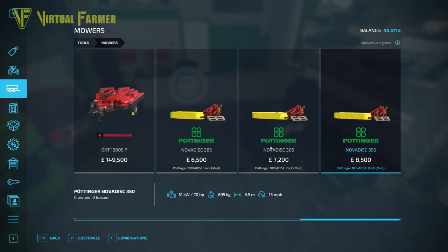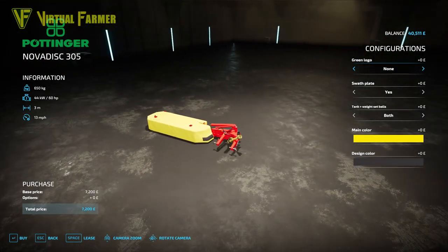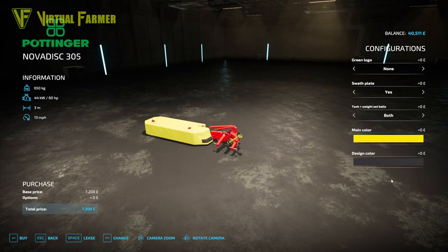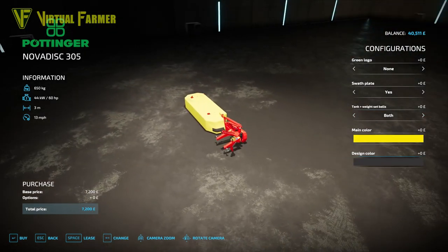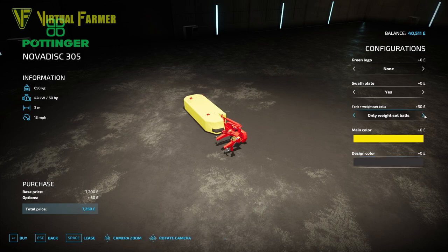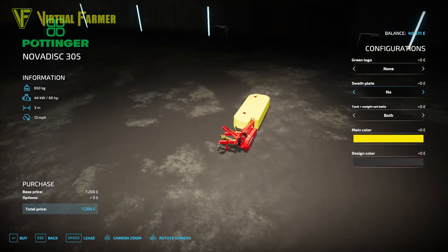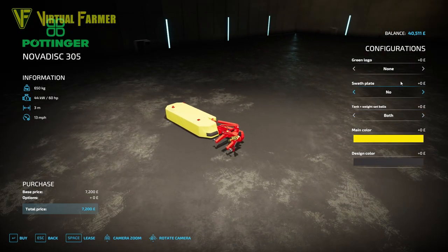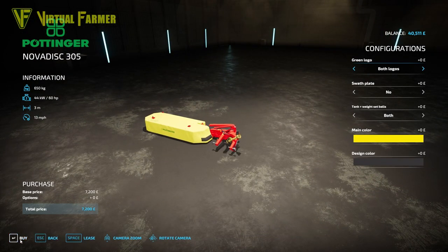All fairly low horsepower — 70, 60, and 50. I'm going to grab the middle one, which will be a little less power for our 70 horsepower tractor. We'll go with yellow rubber and black rubber as a base setup, with both the tank and weight set. We are not going to have the swath plate because we're making hay today, and we want the green logo on both front and back. Seven thousand two hundred is a good start.